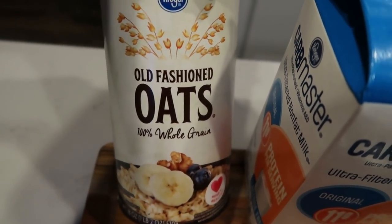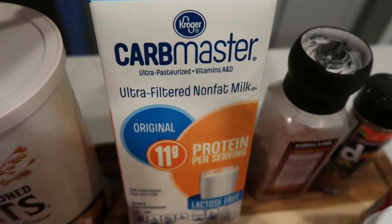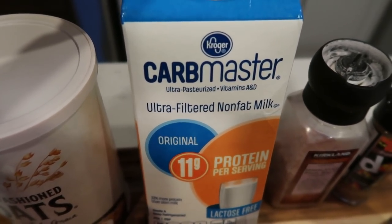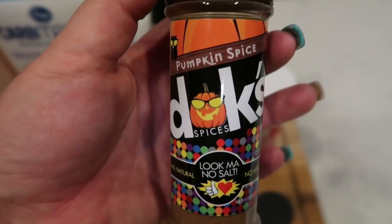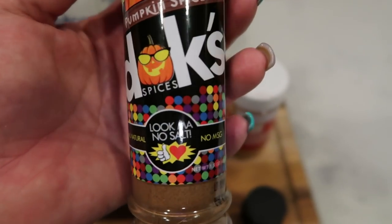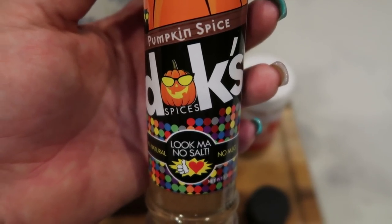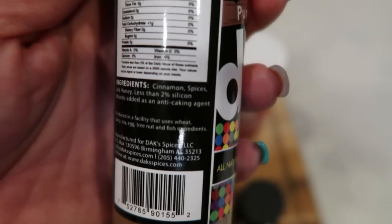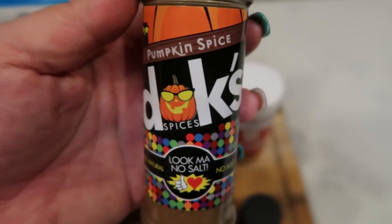Here's what's in the pumpkin baked oatmeal. You need old fashioned rolled oats — do not use quick cook oats. Milk of your choice; I'm using Carb Master milk from Kroger, same points as almond milk. You'll also need salt, pumpkin pie spice — I'm using Dax, which is all natural, no MSG, no salt, with clean ingredients like cinnamon, spices, and honey. I have a 10% off discount code on screen.